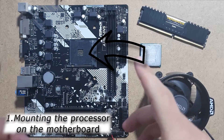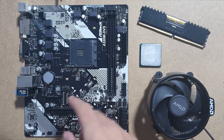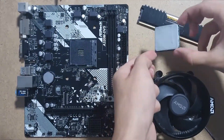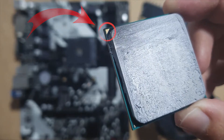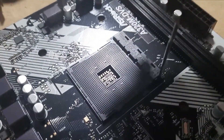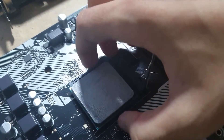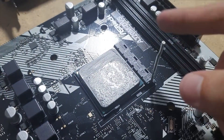The first step is to mount the processor on the motherboard. All you have to do is remove the socket protection. Make sure the sign in the corner of your processor matches the sign of the socket. Normally after you do this you must put your thermal paste on the processor, but mine is pre-applied. Now make sure your processor is positioned properly, then put back the socket protection.